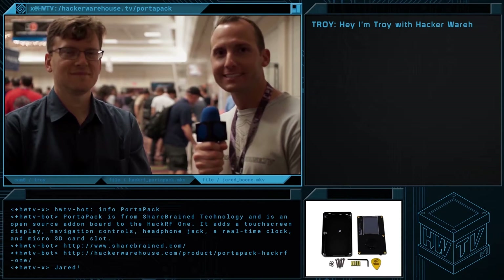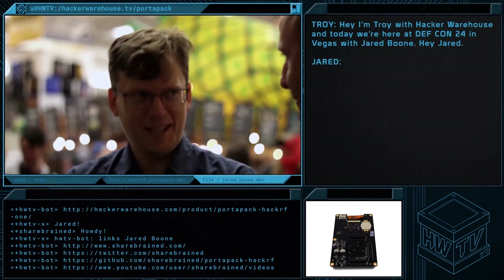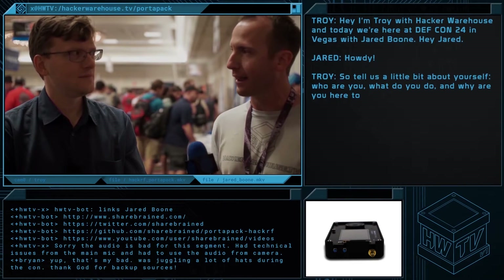I'm Troy with HackerWarehouse.com. Today we're here at DEF CON 24 in Vegas with Jared Boone. So tell us a little bit about yourself — who are you, what do you do, and why are you here today?